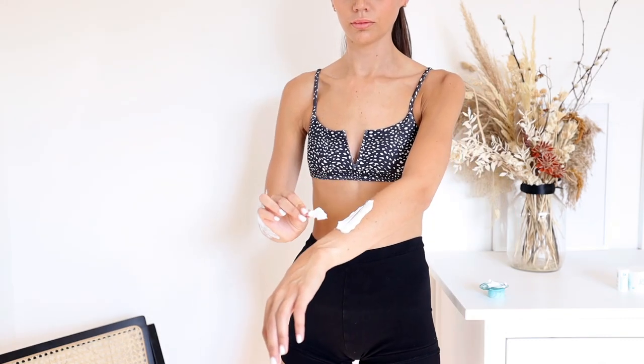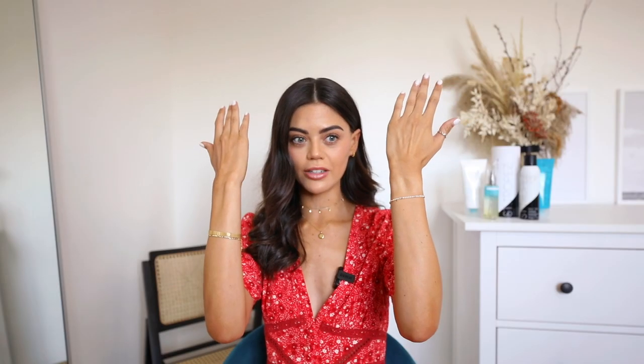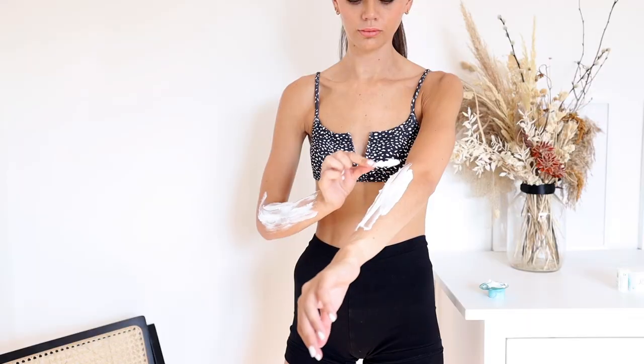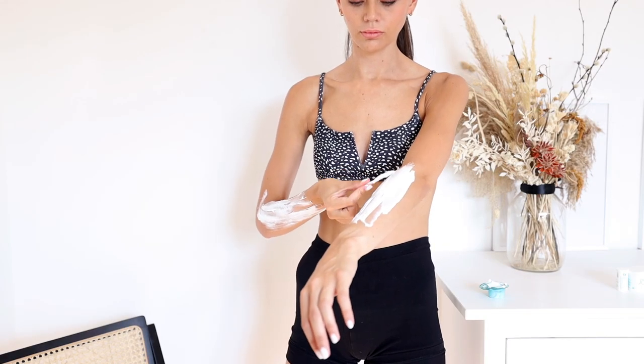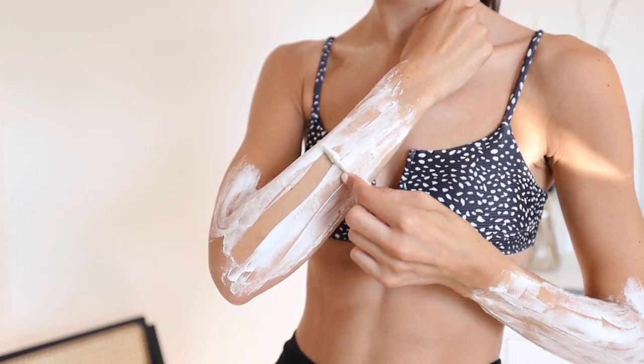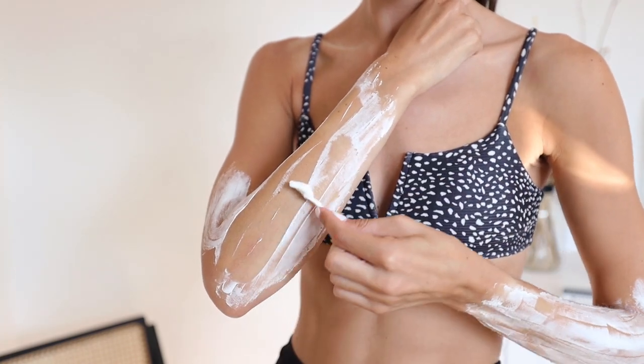I haven't seen anyone else talk about doing this in a tanning routine, but it genuinely makes the most difference. As someone with dark hair, it really makes such a difference. I just grab any bleach — you can get them anywhere, they're really affordable — and I bleach my arm hairs. I do this first; if you apply tan afterwards it doesn't dye your hair or anything like that. I apply it as per the instructions and then move on to my in-shower prep.